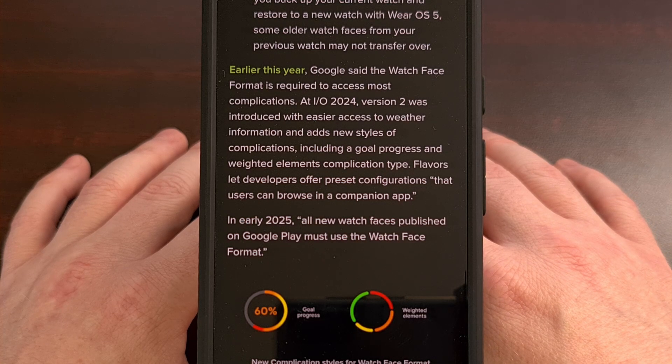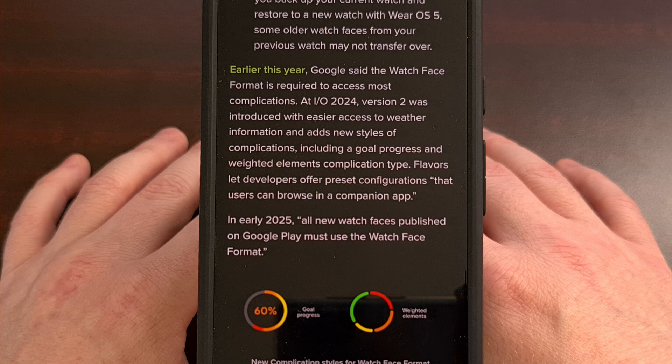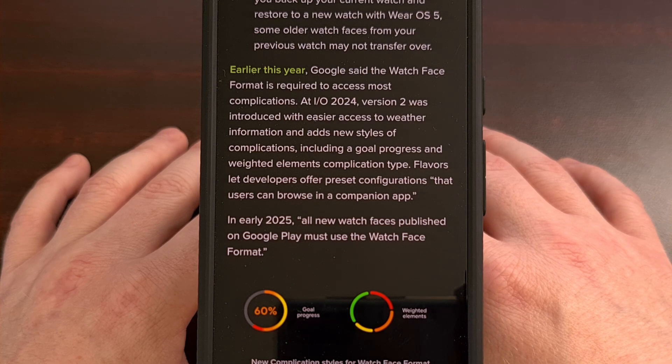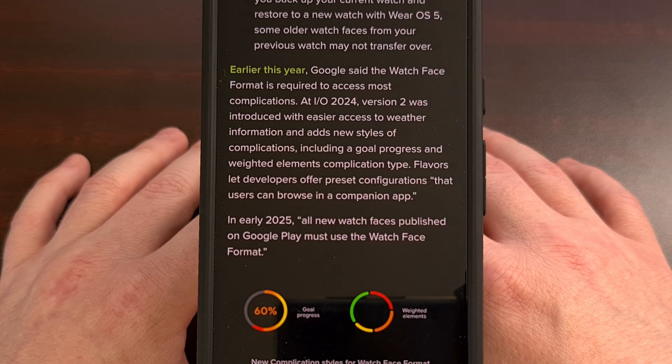Google will soon be placing a restriction on new watch faces submitted to the Google Play Store, and starting in early 2025, those new watch face apps will be required to use the new watch face format. But that will not mean that older incompatible watch faces are going to be removed, so you'll need to be aware of which watch face you choose to buy if you own a smartwatch that launched with Wear OS 5 or later, as those will be limited to only using the new watch face format.